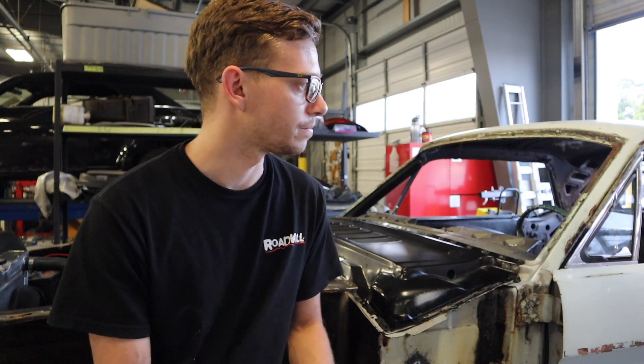I also need to order primer. At the shop I work at I can get away with certain materials, but primer is not one of those, so I'll have to buy my own. I have my own gun, but I need to get a cup system or something along those lines so cleanup is easy and I can strip panels and prime them right away — that way there's no flash rust.